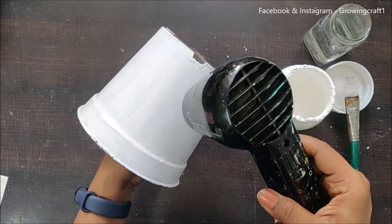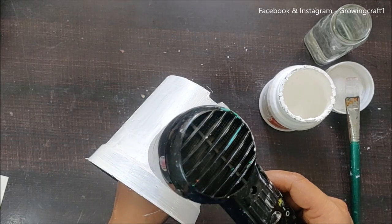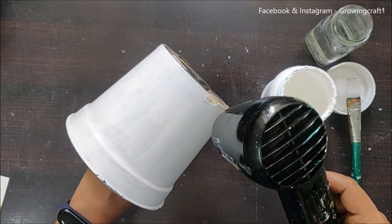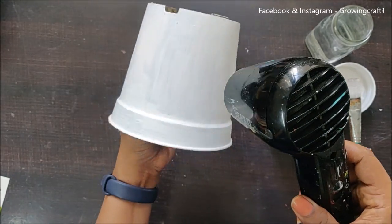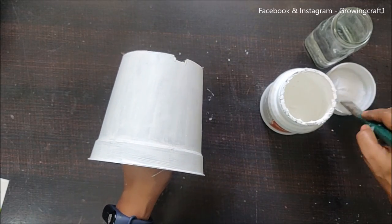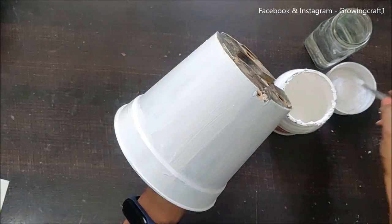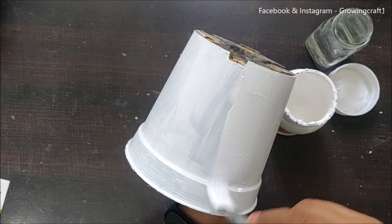If you want, you can use acrylic paints instead of gesso, but the look and feel will be different. I've done videos comparing acrylic with gesso and chalk paint — you can scroll down my channel to find those. Because I added water to the gesso, drying with my heat gun is super fast, and I move on to the next coat as soon as each layer is done.